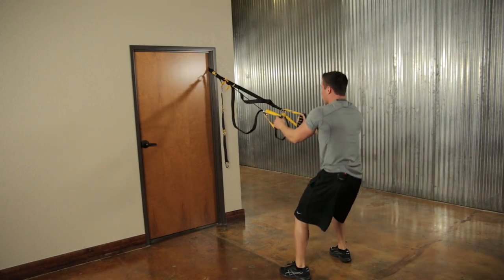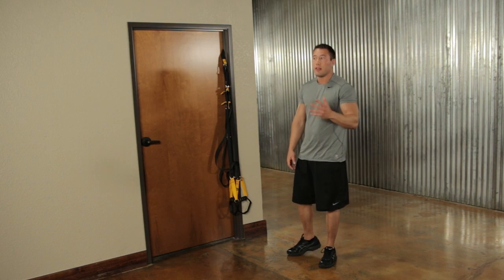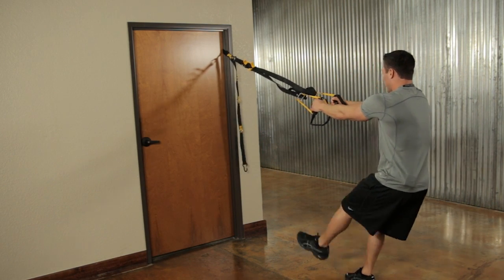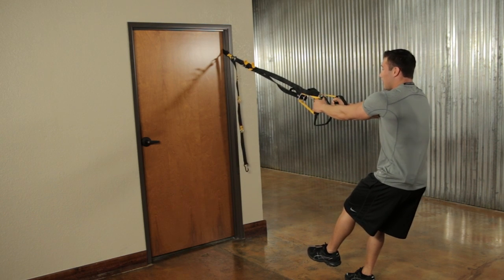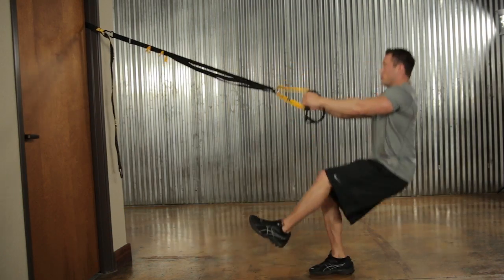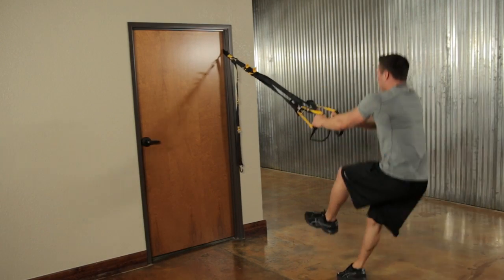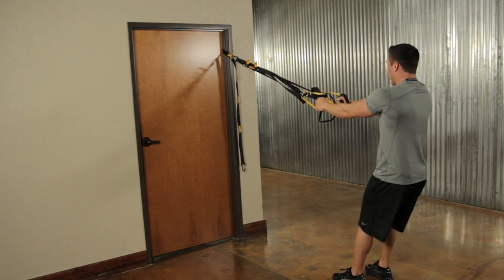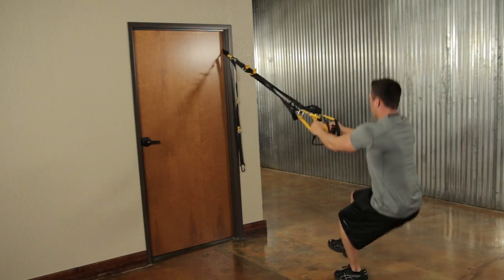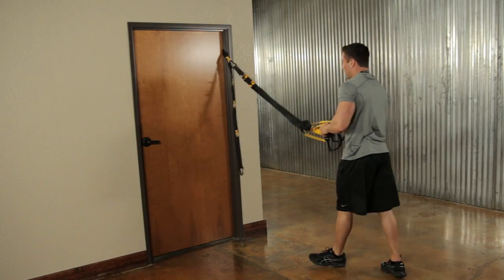The next intermediate exercise is single leg squats with a jump added — ten repetitions per side. Get into your squat position starting on your right leg, stick your left leg out, and jump up coming down nice and softly. Knee should stay over the toe. Then switch over to the left side for ten more repetitions.